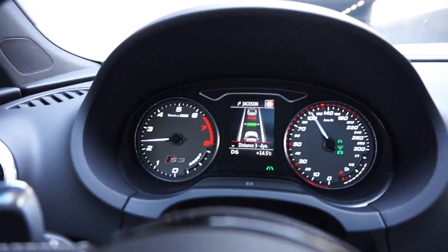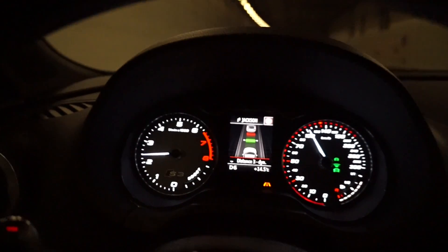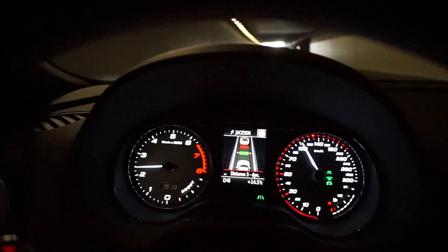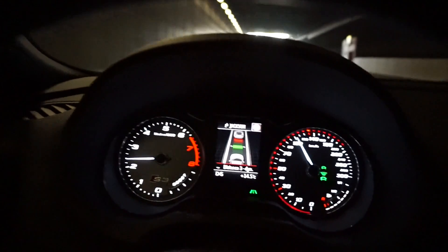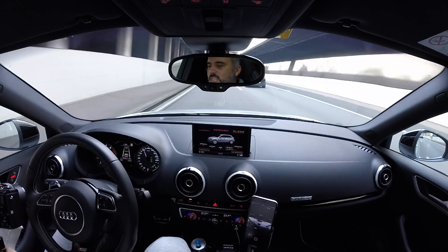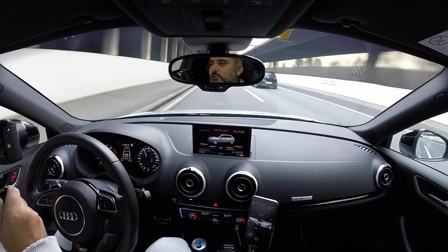At the same time the car is assisting me with driving and staying in the lane. Again, if I don't touch the steering wheel — like I'm doing now, which is kind of scary — the car is following the road.